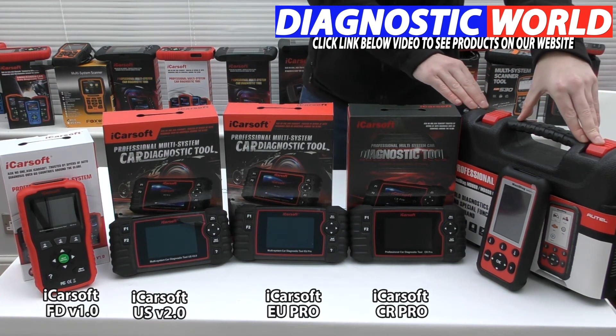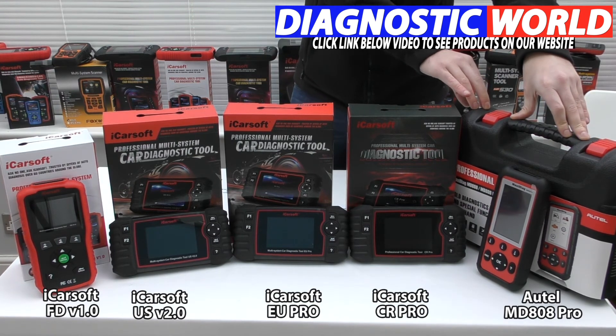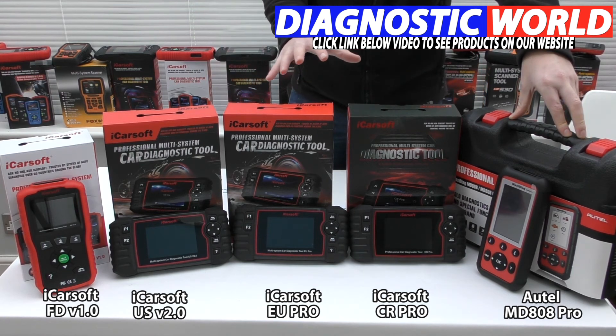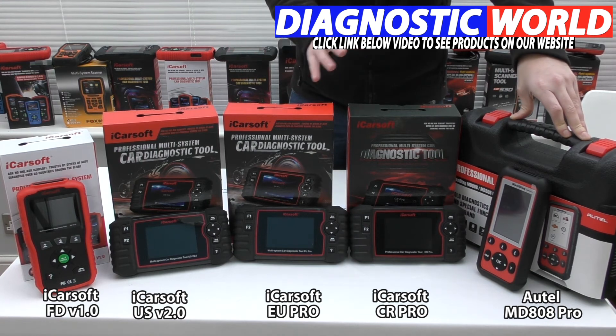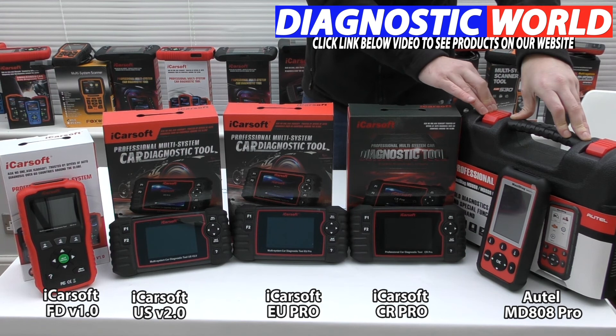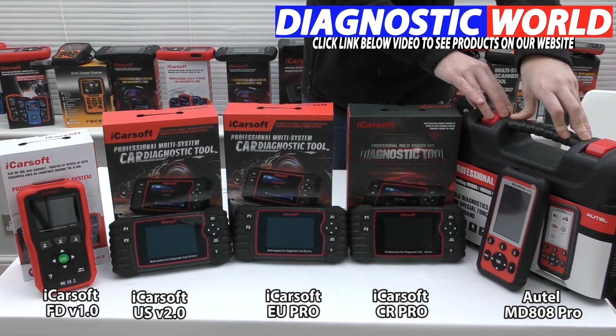Last but not least is the Autel MD808 Pro kit. Autel are generally seen as the market leader when it comes to diagnostic tools, because they've been around for a very long time. iCarSoft are fairly new in the game but they're making great strides to match Autel's quality and performance, and they're very nearly there. This kit covers all cars and all systems, with additional functions like service reset, brake reset, electronic parking brake, DPF, steering angle sensor, and throttle control. One thing to note is that this kit doesn't do injector coding and it doesn't do ABS brake bleeding.